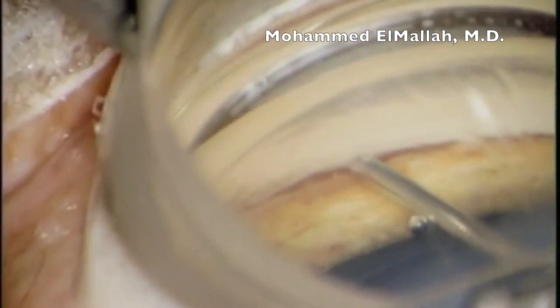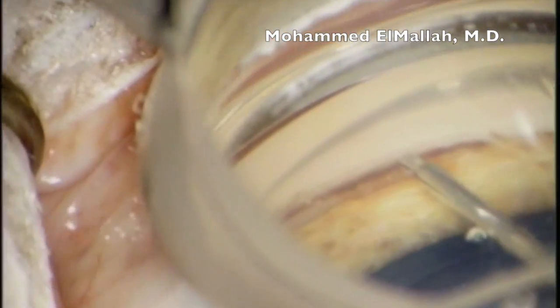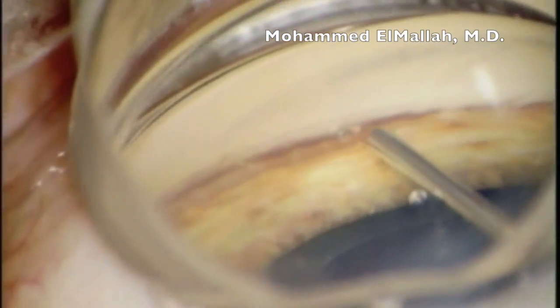I would also advise that you be careful not to hyperinflate the anterior chamber, as this will collapse Schlemm's canal and make it significantly more difficult to thread the device into Schlemm's canal.